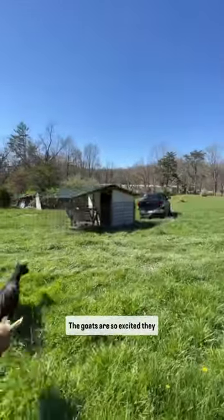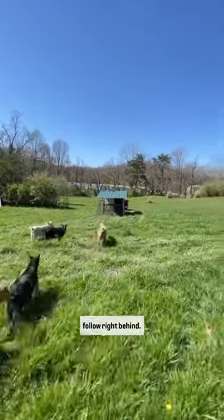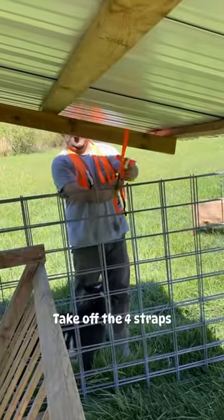And now it's time to move. The goats are so excited they follow right behind. Take off the four straps.